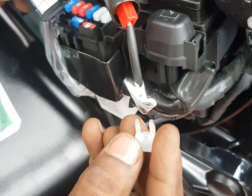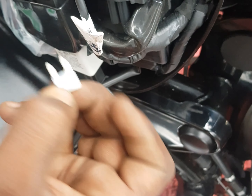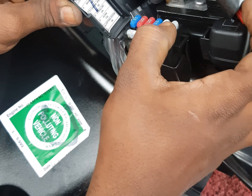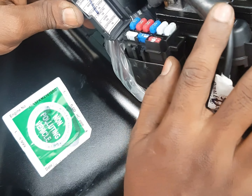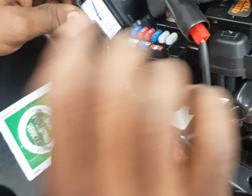The battery is ready to start. The middle of the helmet is ready to start. The main fish is ready to start. The ignition is ready to start. The key is ready to start.